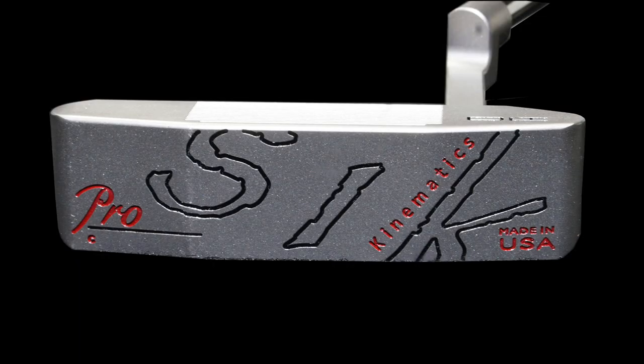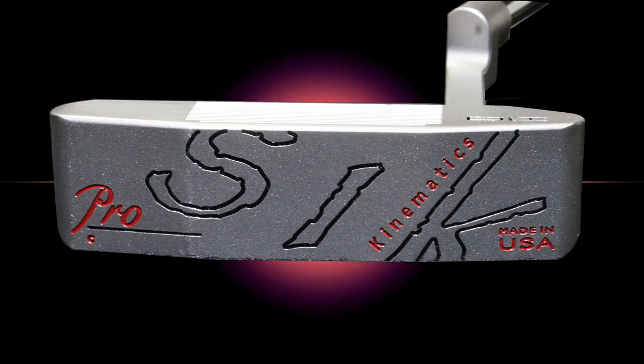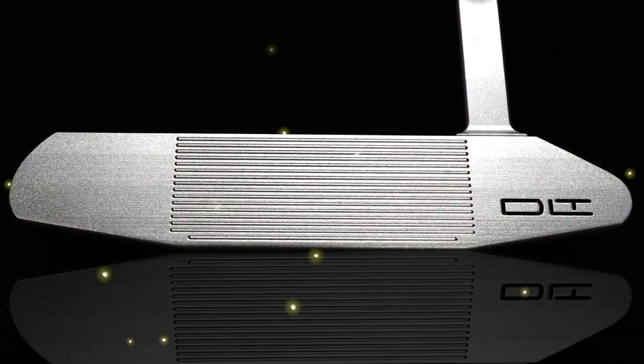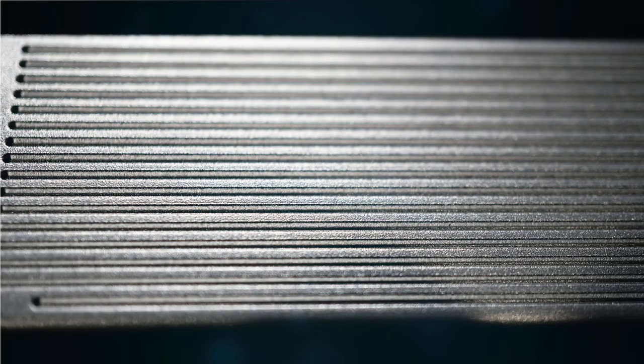At first glance, SICK putters may look like any other milled putter — 303 stainless steel with a variety of shape options — but the real secret is within the face. SICK putters offers a grooved face unlike anything else out there. It has four-level milled surfaces across the face horizontally, ranging from one degree of loft all the way up to four degrees of loft.